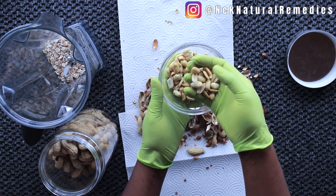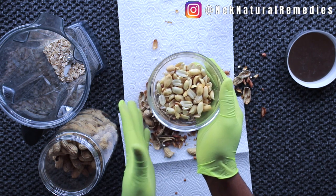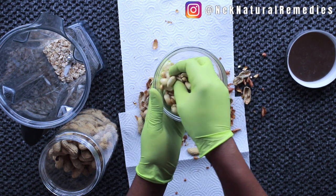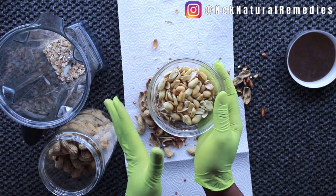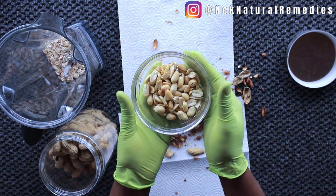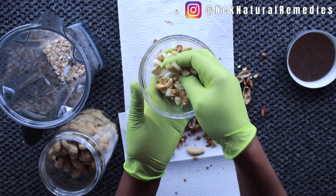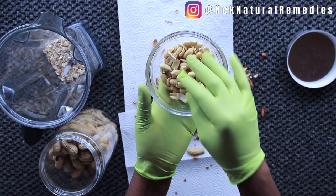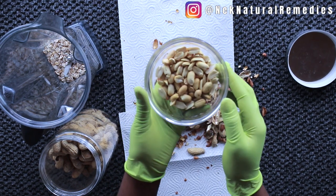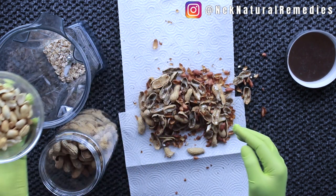Peanut is the best nut to go for if you really want to add weight fast because it is a very high calorie dense food, very high in protein, good for energy, and it will help you build your muscle mass. If you can't find whole peanuts, you can use peanut butter. I'm going to add about one third of a cup of peanuts into the blender.